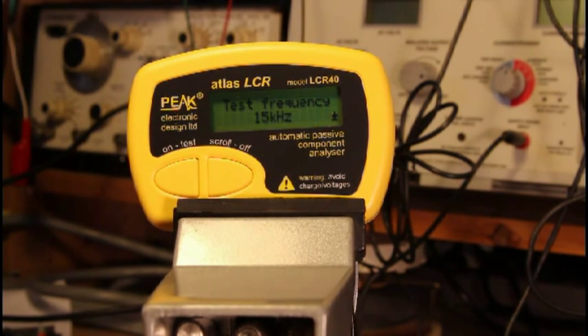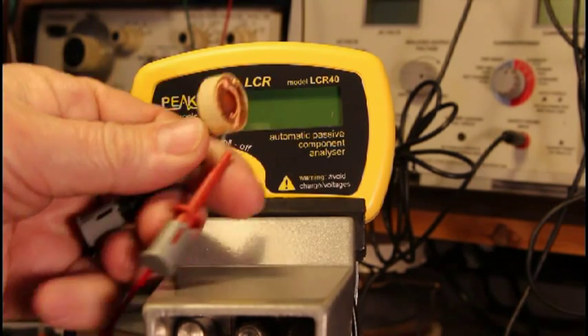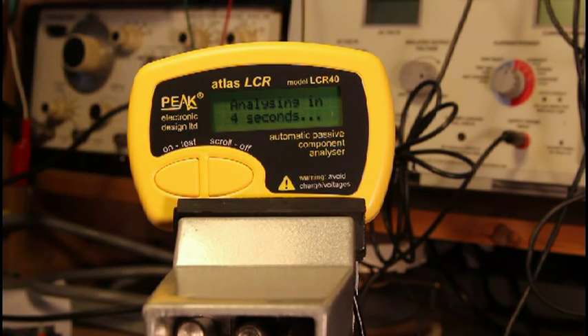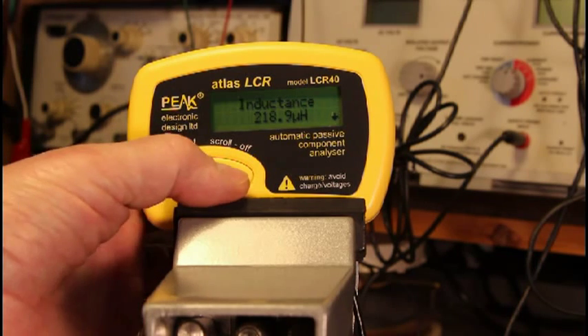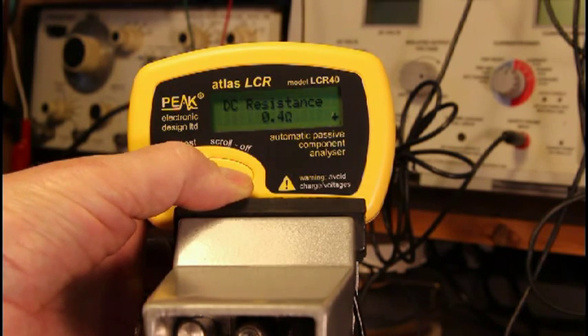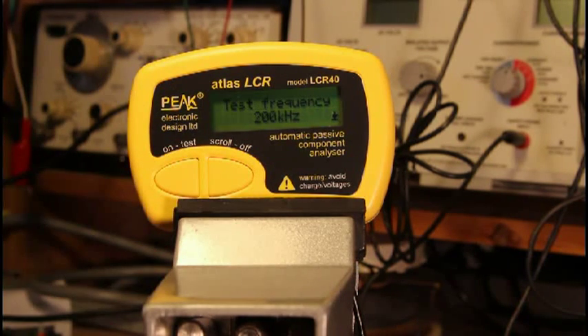Let's move on to an inductor. There's a big toroid I've got here. I have no idea what the inductance of it is. Here's the toroid. The inductance is 218.9 microhenries. The DC resistance is 0.4 ohms — good thing to know. The test frequency the LCR40 used was 200 kilohertz.